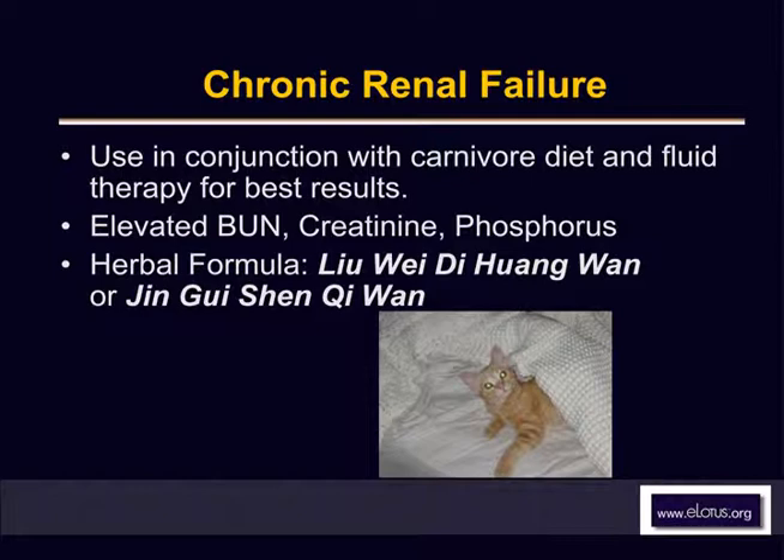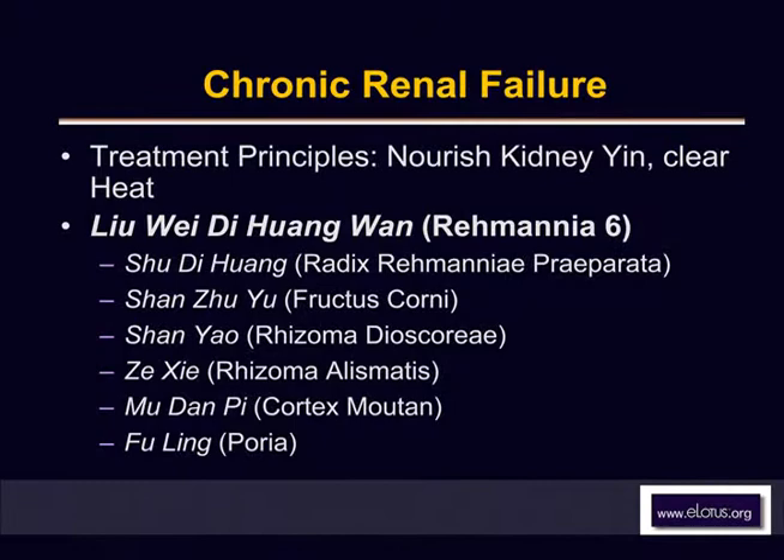The two formulas you can use with good results are Liu Wei Di Huang Wan, which is Rehmannia 6, and the other is called Jin Kui Shen Qi Wan, which is a Kidney Qi tablet. You have to define the conditions under which you're going to use each one. In early renal failure with mild to moderate elevations of BUN and creatinine, please give Liu Wei Di Huang Wan. This formula will nourish kidney yin and clear heat. It's a very famous formula used for thousands of years, and it's appropriate since many of these cats in early renal failure don't really have deficient heat.